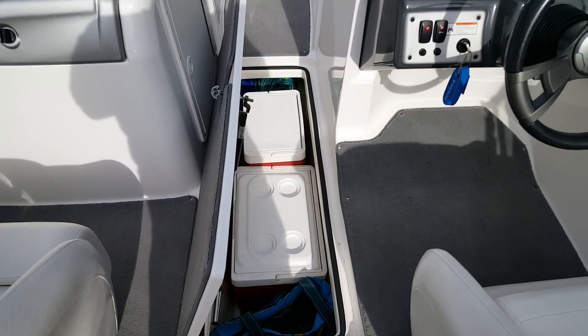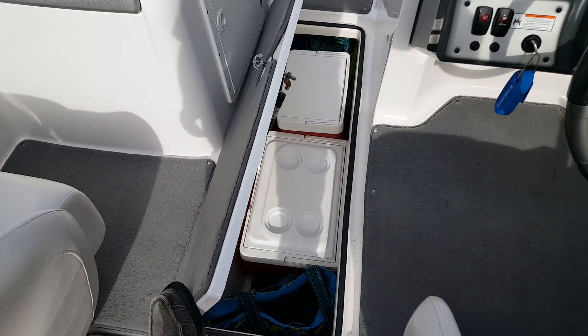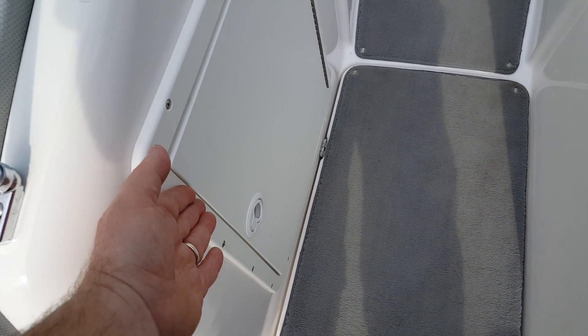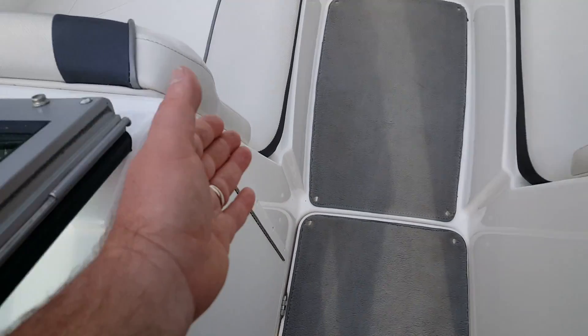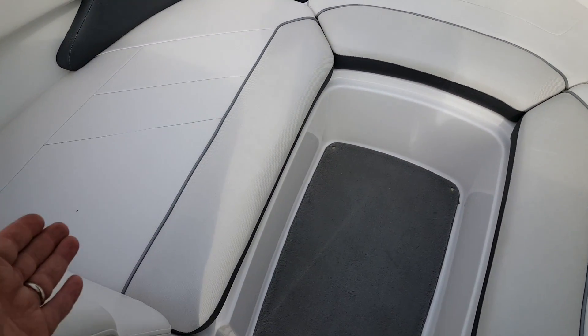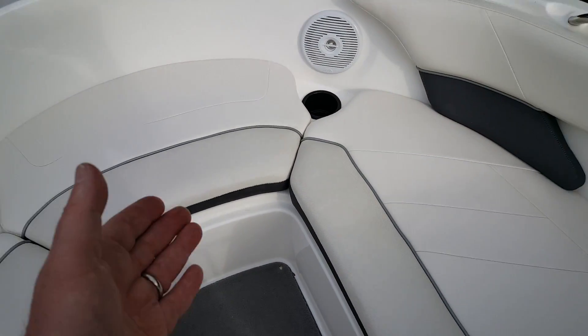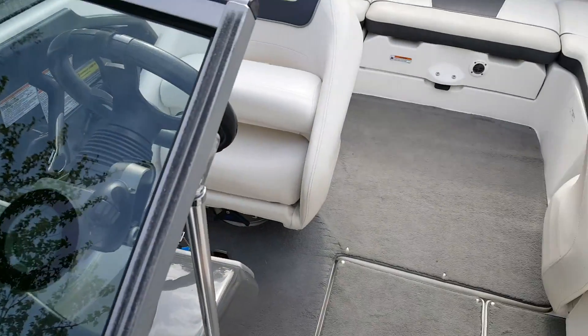And there you have it — the Yamaha Jet Boat Challenge. We have all our coolers down below and our tow tube in this compartment over here. We have all of our life jackets, we have a fire extinguisher, we have our Little John. Over here in the bow seats, we have anchors and ropes. We have a garbage up front where we like to throw our garbage. Here we have our fenders, we have more ropes coming along to the back of the boat.